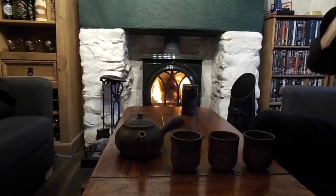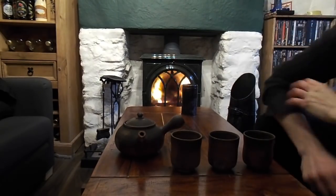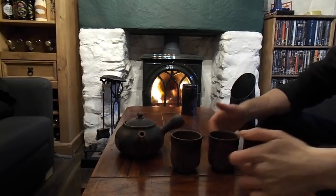Now what we do is we leave it there. And once you've let it brew a bit — let it do its thing — you'll find that you array the cups.